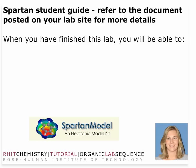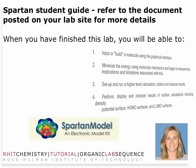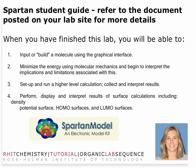Ideally when you finish the Spartan molecular modeling laboratory, you'll be able to build a molecule using the standard graphical interface that Spartan provides. You'll be able to do an energy minimization and even run higher-level calculations, collect and interpret those results. You'll also be able to display surface calculations including a density potential surface which maps out electron density on the surface of a molecule, as well as molecular orbital surfaces such as the highest occupied molecular orbital and lowest unoccupied molecular orbital.